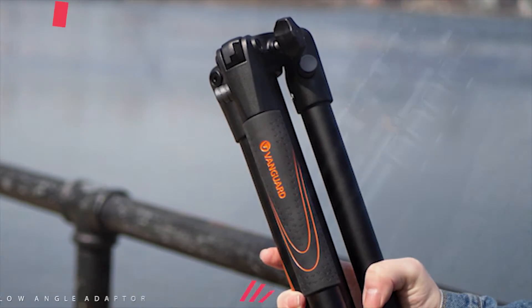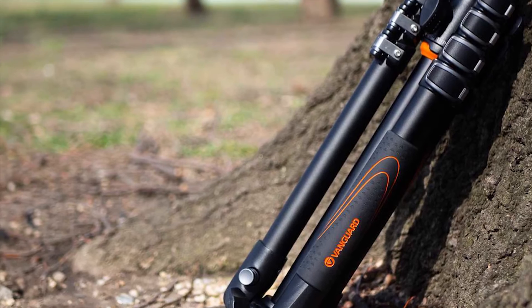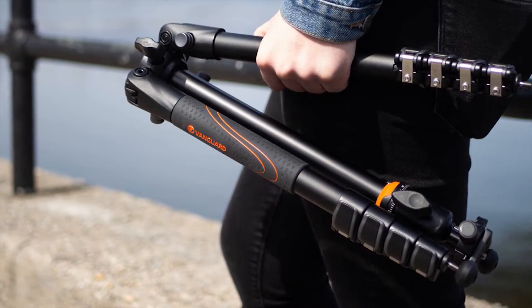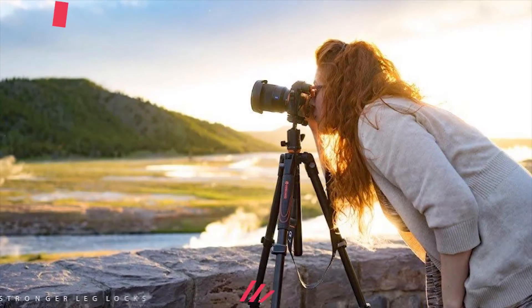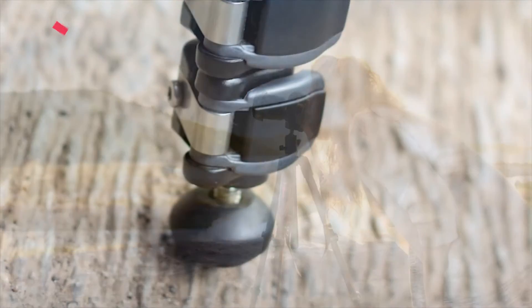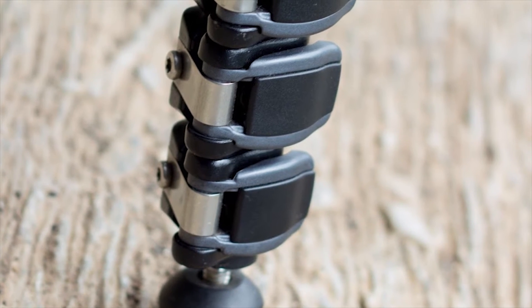The included TBH-50 ball head has a large locking knob, degree markings for 360-degree panning, and an Arca-Swiss compatible quick release plate. VEO tripods open a new chapter in the relationship between traveling photographers and their gear, combining the best qualities of both travel-sized and full-sized systems. The VEO collection is designed to minimize luggage and maximize impact.